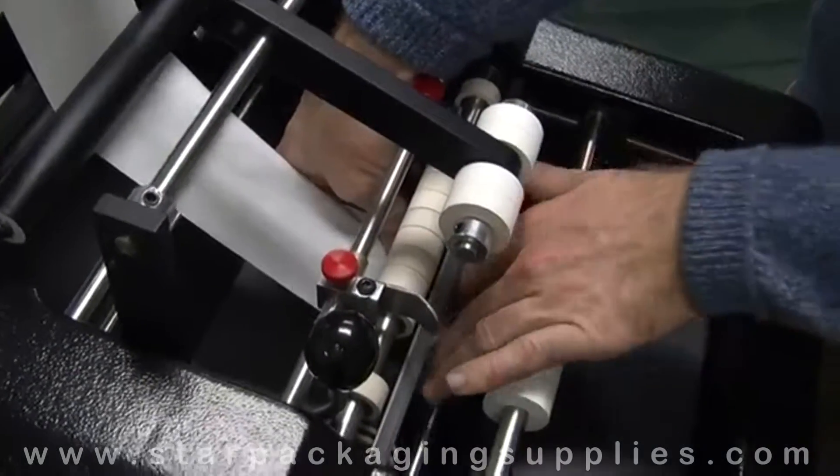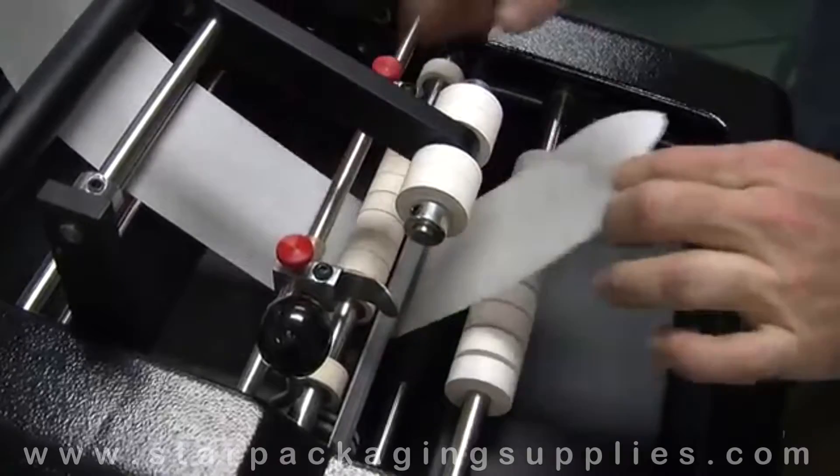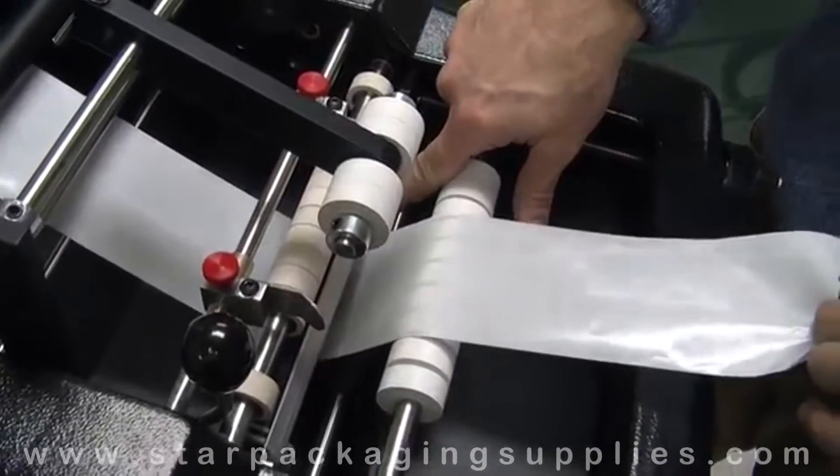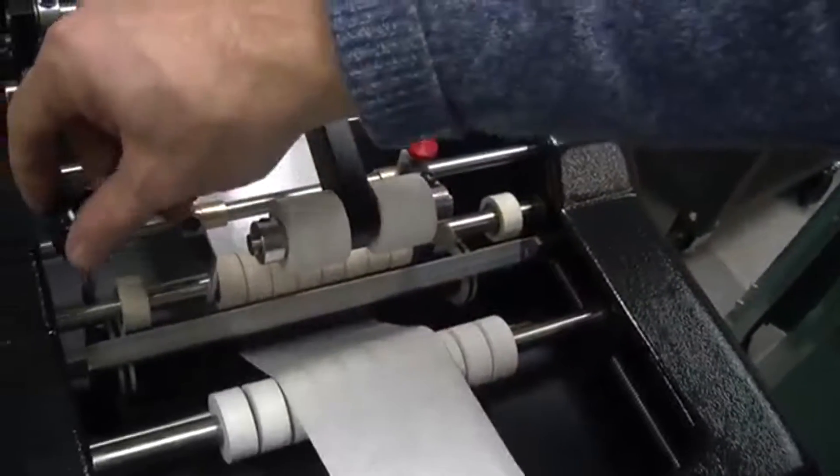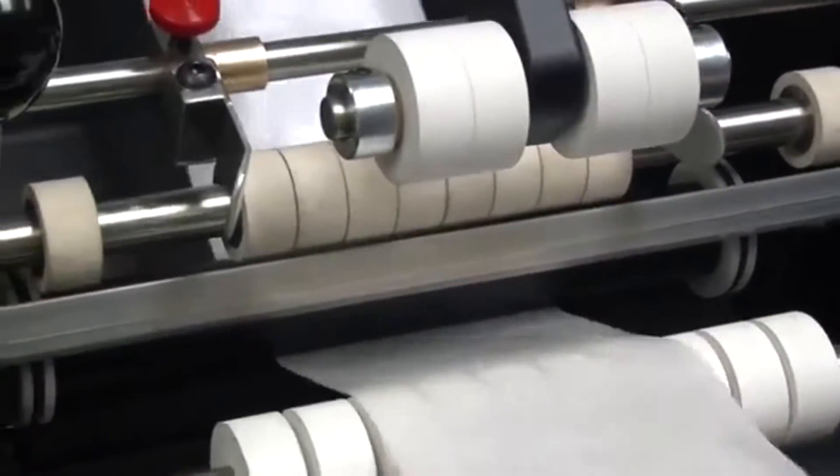We just go forward, and it goes in between this idler roller and this matte black pinch roller — just like it's sticking its tongue out at you.